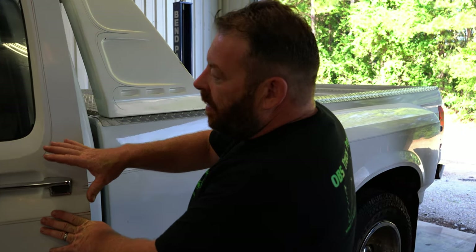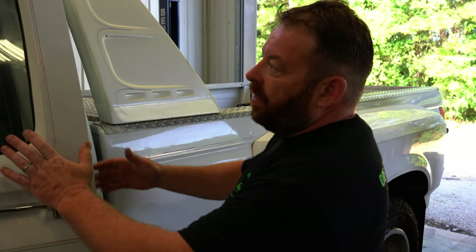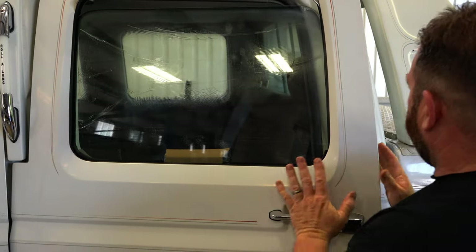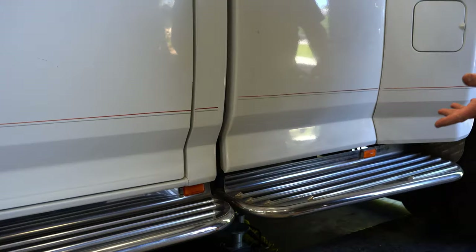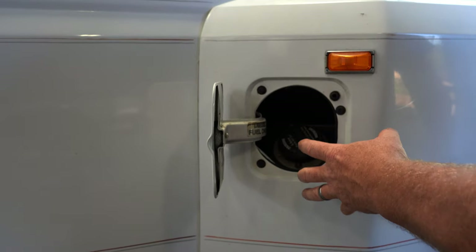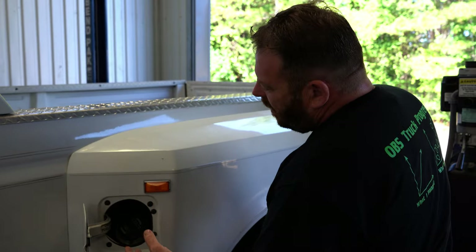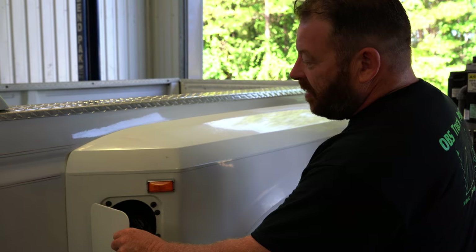This truck actually needs rear window motors for the rear doors — the motors are shot, so we'll take care of that when we get to it. We're just walking along checking all these running boards for play — they're falling off. Making sure everything's clean inside; we did wash all this out during the wash video.